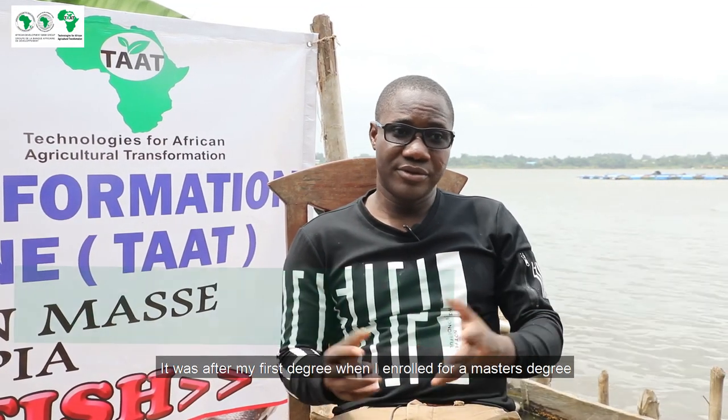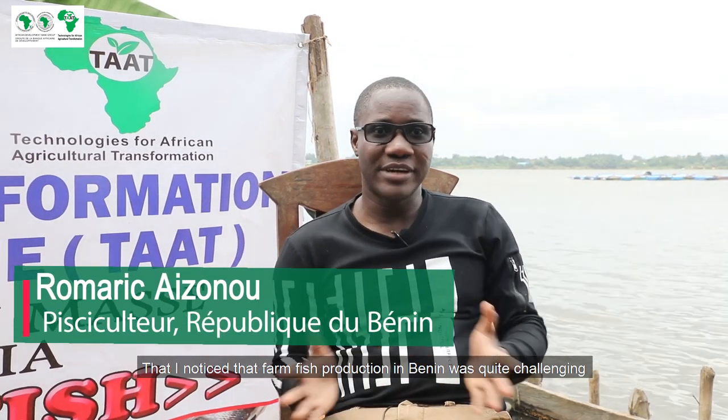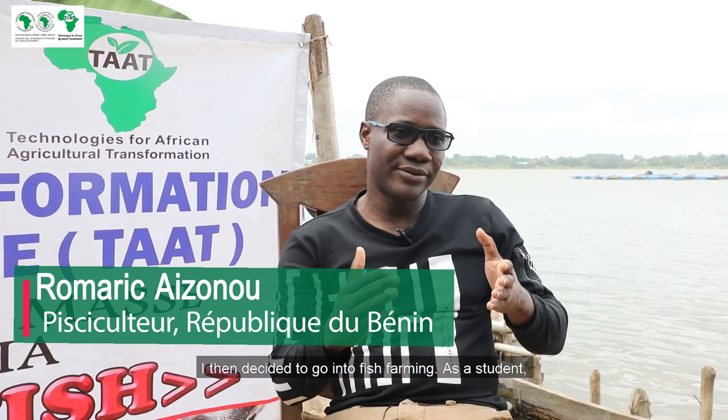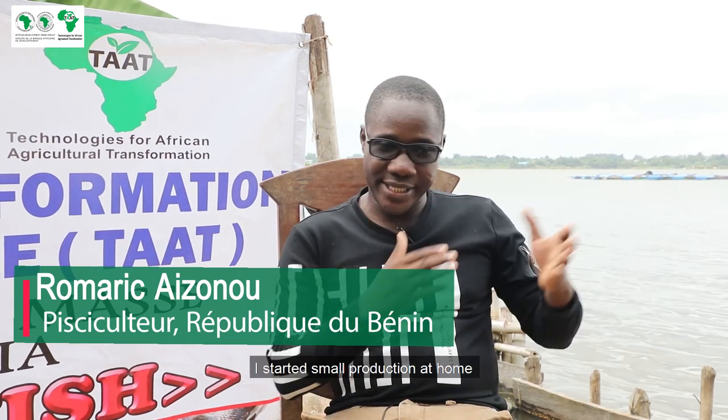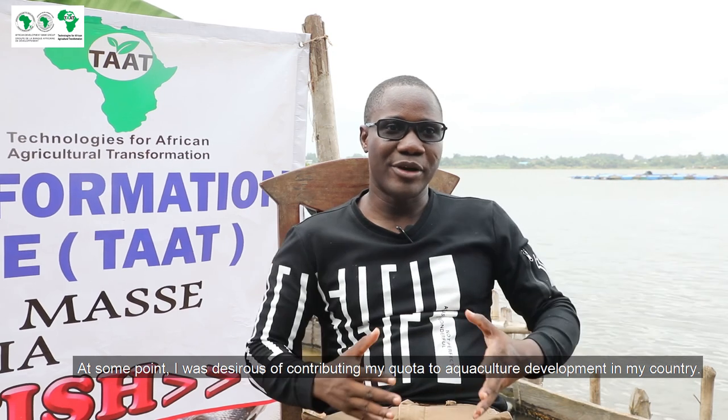After my license, when I started my master's degree, I saw that it was a challenge for Bénin to produce table fish. I started to help myself as a student with small production at home before coming to the lake here. At a certain moment I wanted to contribute to the agricultural production of my country.